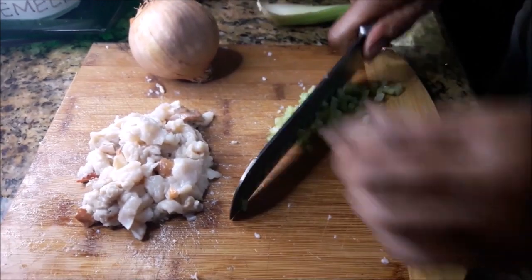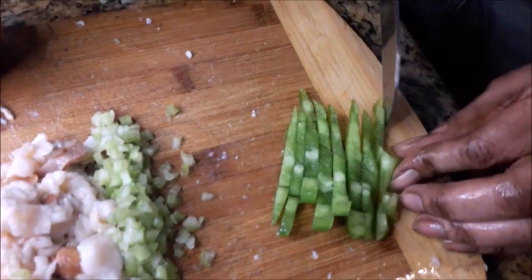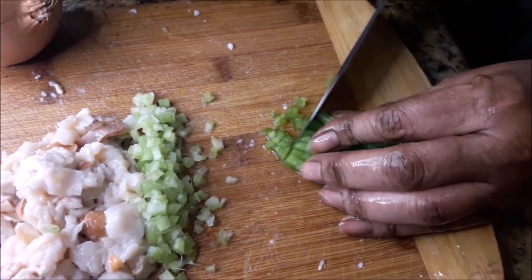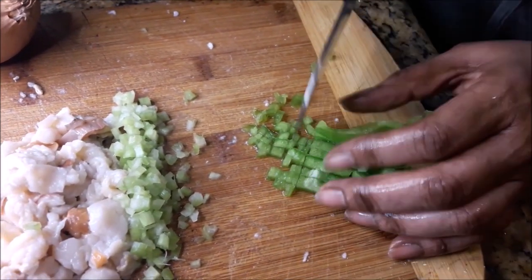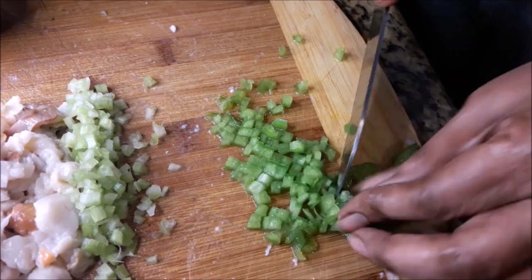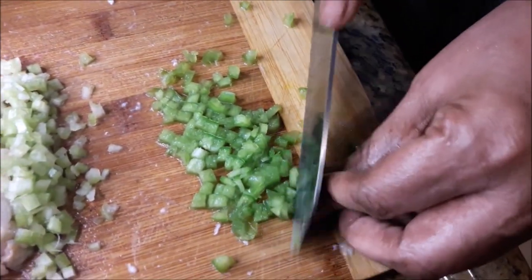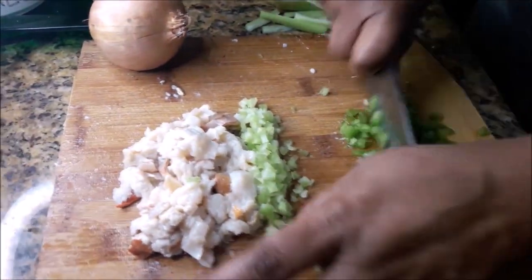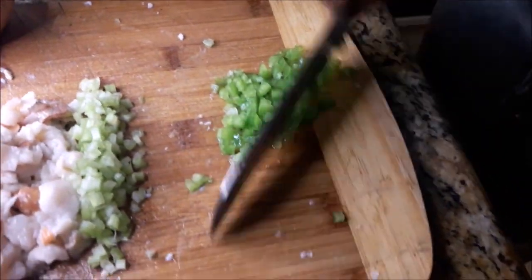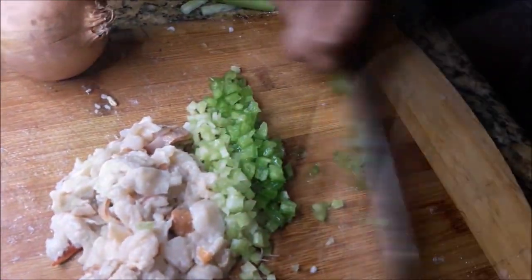I'm starting with the celery, cutting it up into fine little cubes, rolling my knife through it to make sure they're not too big. Next is the green bell pepper. Some people put ripe tomatoes or even tomato paste — I'm not using any of those today, my fritters are gonna be white inside. Next is the onion — I don't like chopping onions.